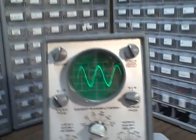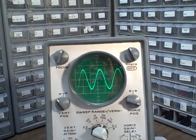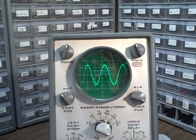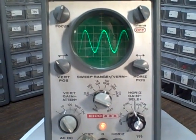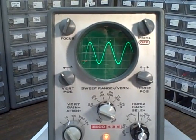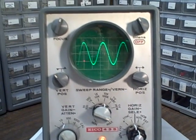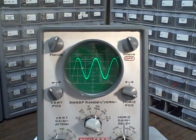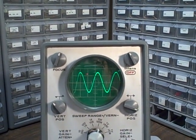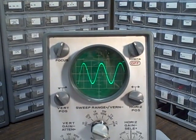So as you can see, it's a perfectly functioning scope. I did use it, as I mentioned in my article, to do some service work on a Tektronix scope. It helped me debug the power supply area and find a defective transistor. So good luck, and thanks for listening.